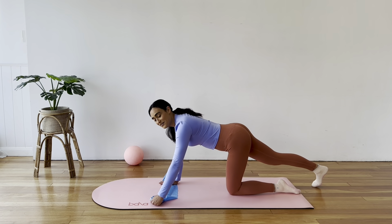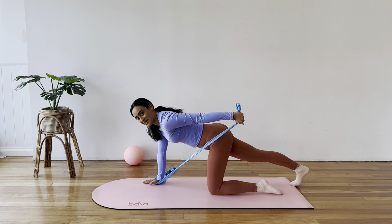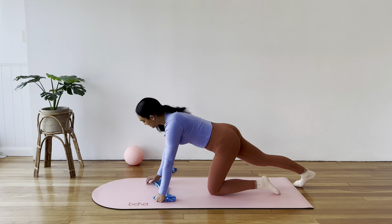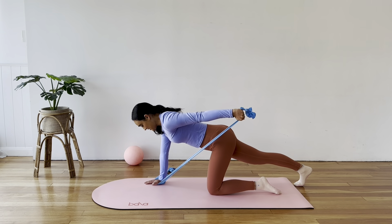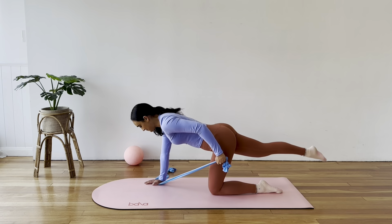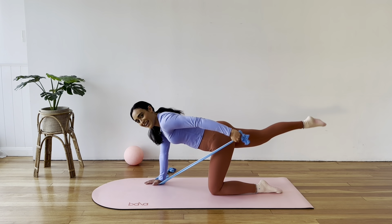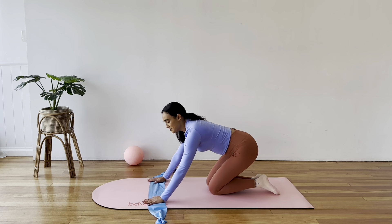Lower your right leg to the mat, just the toes, and tuck those toes under. We'll come into our tricep kickback, sweeping your left arm back towards your hip — bend and extend that elbow. Keep the tricep lifted up to the sky. You can create more or less slack on your band by holding it closer to the midline. If you want to add your leg lift, point the toes of the back leg and lift the leg as you extend the arm. Five more, four, three, two, one. Bring it down. Quick stretch, then place your band back down onto the mat for the other side.